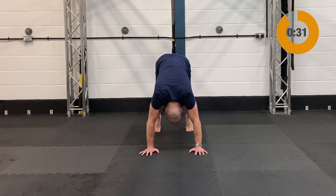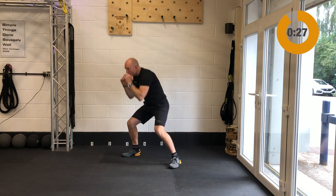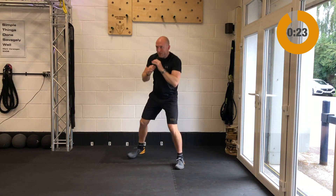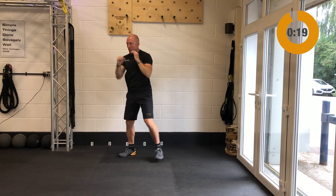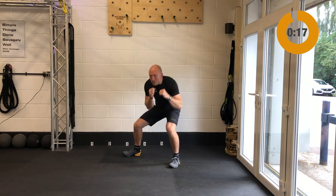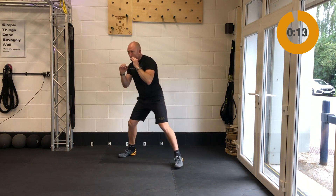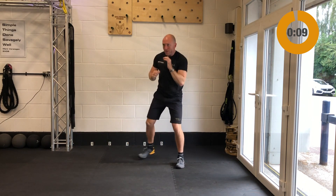Your final exercise is going to be those duck unders. Imagine there's a piece of rope that you've got to duck underneath and throw two jabs either side of that rope. All the way through you're going to keep your eyes on the target — try not to look down at the ground. Keep light on the feet, throwing those jabs. Keep the breathing nice and relaxed for those as well — those are your duck unders.